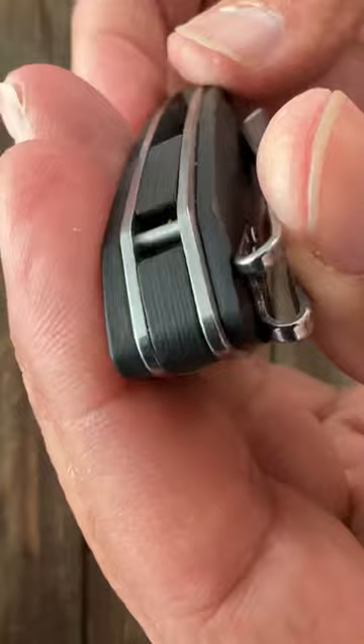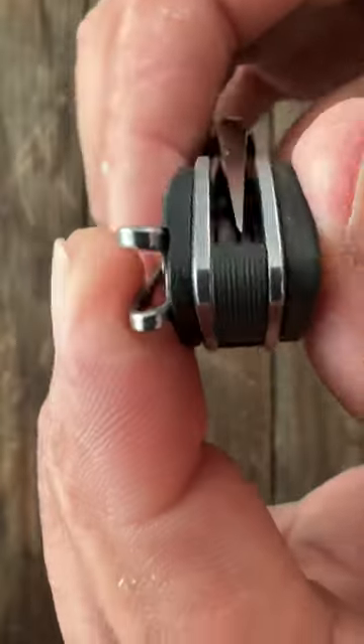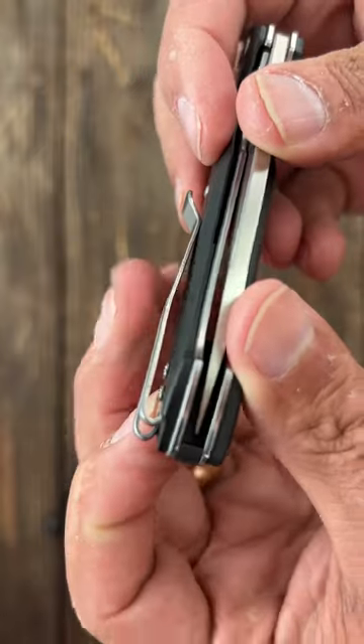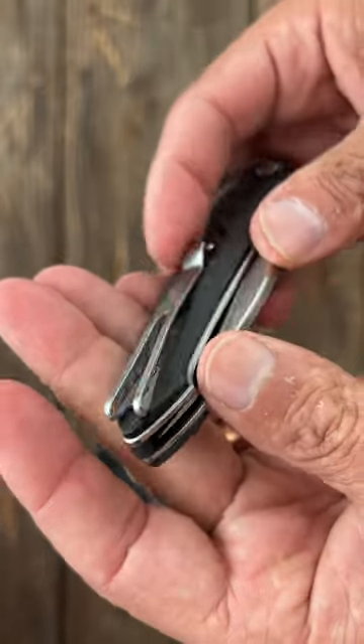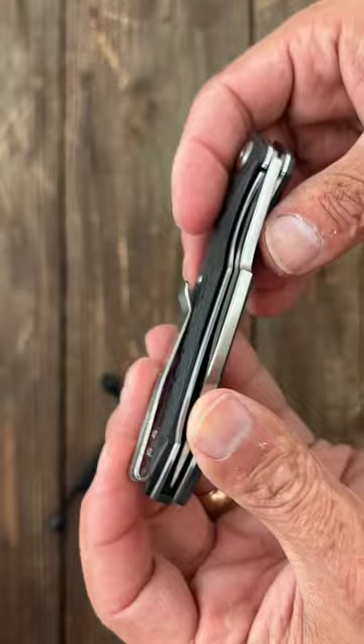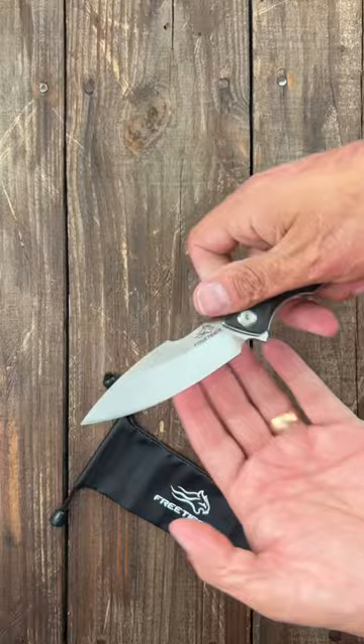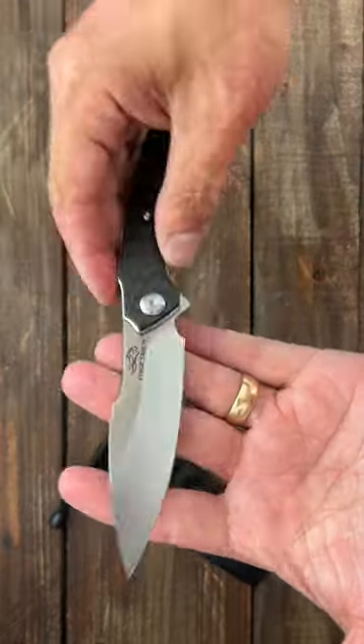There's a real carbon fiber backspacer — you can actually see the weave in there — and a deep carry inset pocket clip. Those screws are sticking up a little bit; I might have to see if they go down any further. It's not reversible unfortunately. It's a flipper, and I thought the blade looked interesting — it's a harpoon drop point.